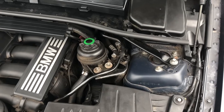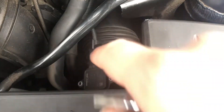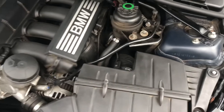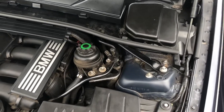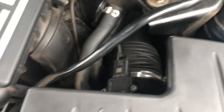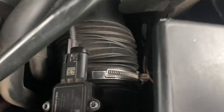Today we are changing out the mass airflow sensor, which is right there on my 2008 E90 BMW. Been getting kind of a rough idle and I did a scan with my Carly app and I'm just getting that code related to that.